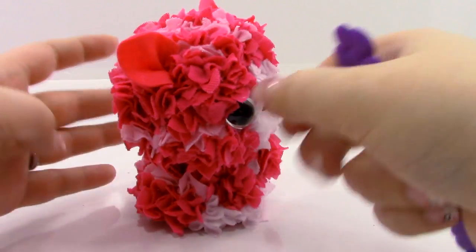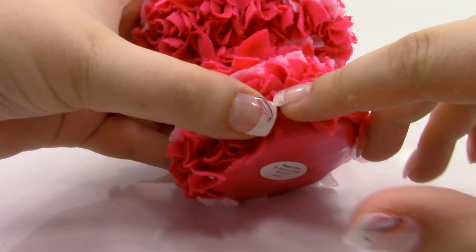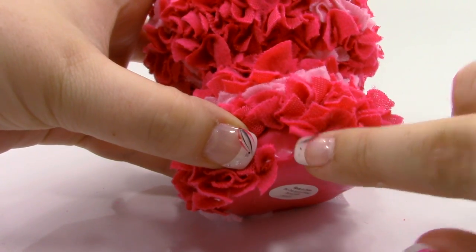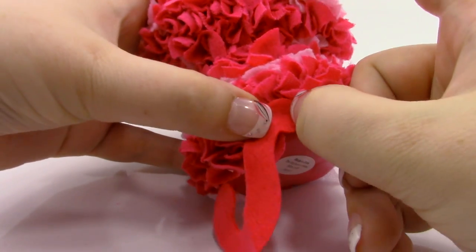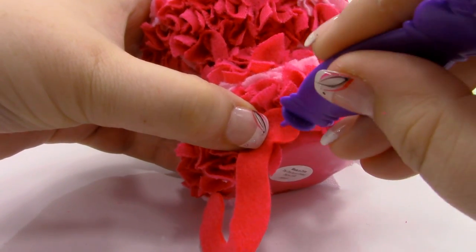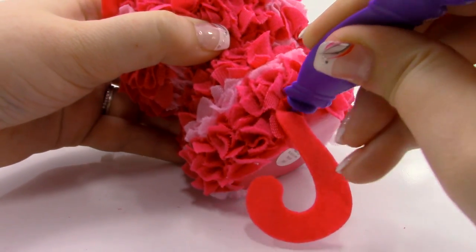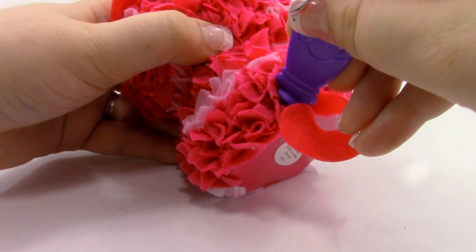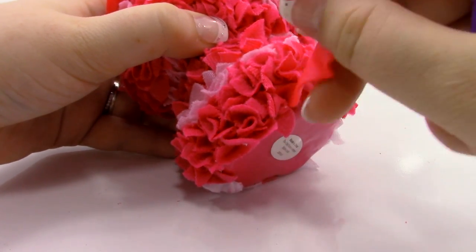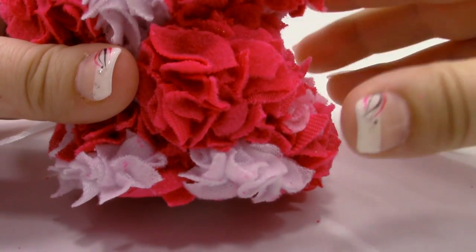Then we're going to turn it around and find the little tail dent, which is right here. Take the tail, place it on top of the dent, and just push in that little circular spot. I broke my little foam a little bit — shove it in there. And now for the last part, which is the hand.